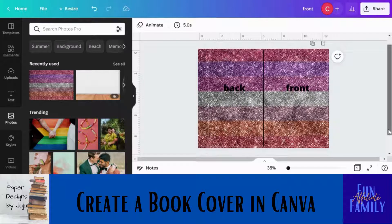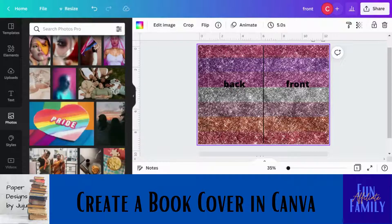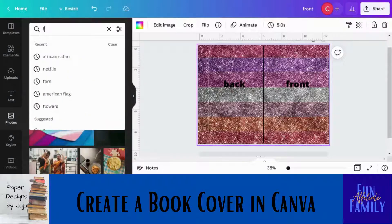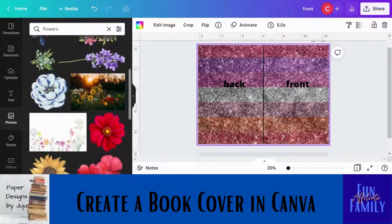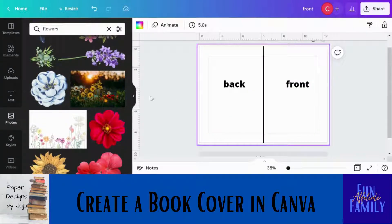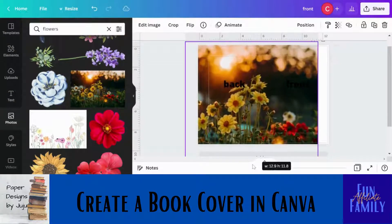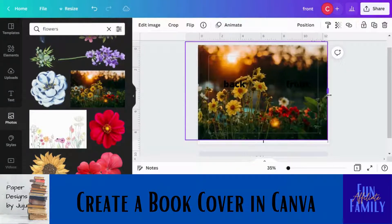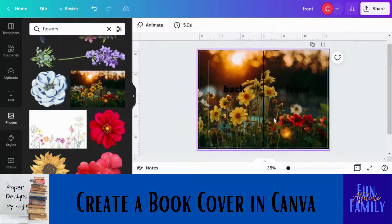So we have our front and back and we know where our spine is — that's how a picture works. You have to be careful what you're using because certain pictures aren't going to look as good when stretched. For example, with a flower picture, you have to pull it to fill the bleed area but you want to keep the part of the picture you actually want showing. You don't want it to look outstretched or out of sorts. Pictures are a little bit harder to work with than just using a background.